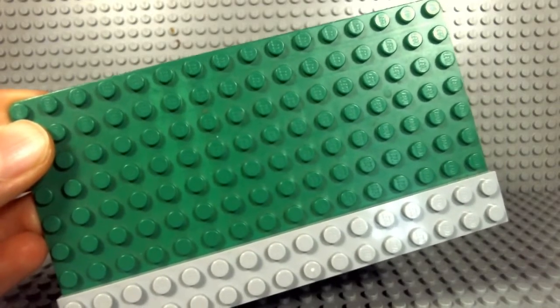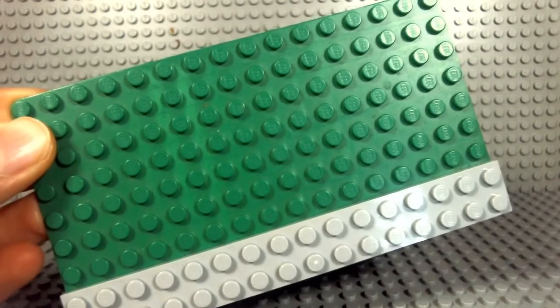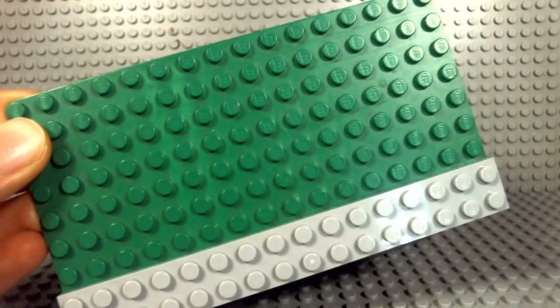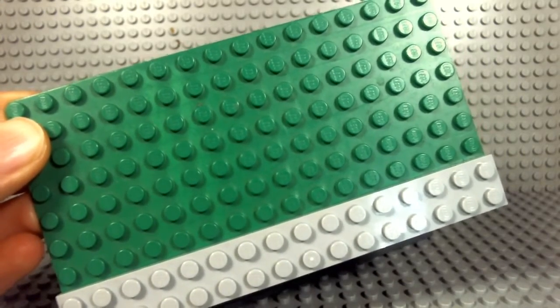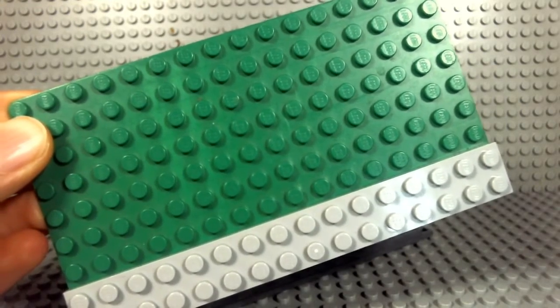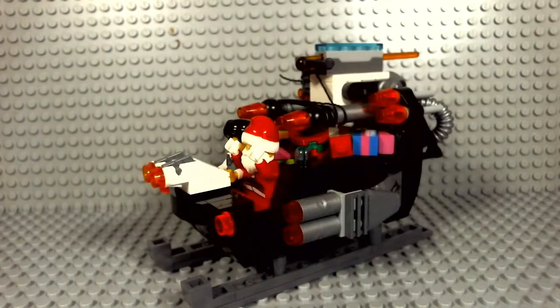What's going on guys, this is Ben Bricking here with another mock movie video. This is obviously a mystery — you saw on the thumbnail — the mystery mark. I made this quite a long time ago and I can't wait to show you. So this is the Lego Ultra Sled.